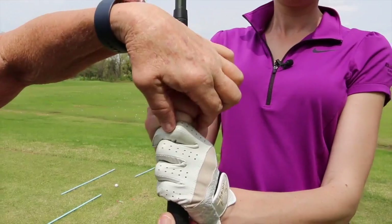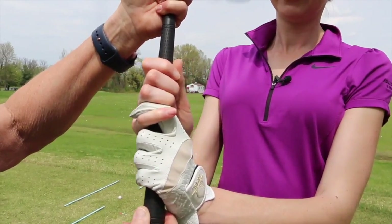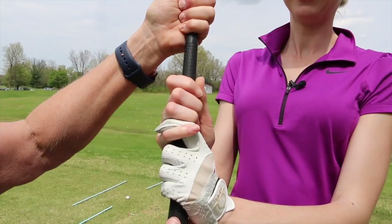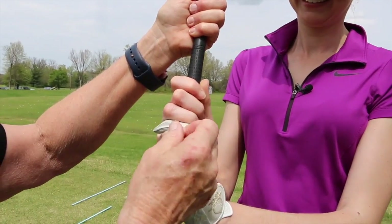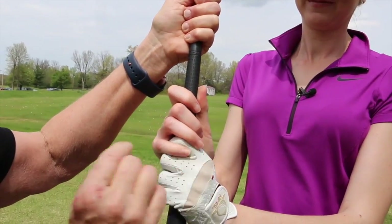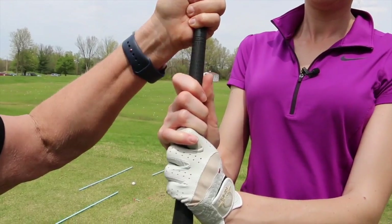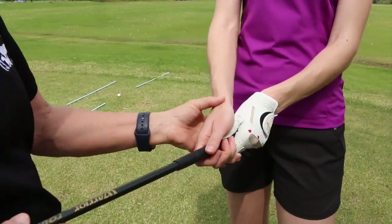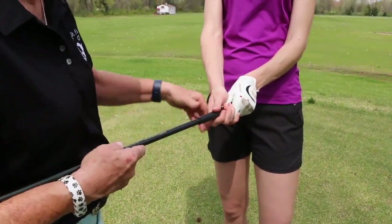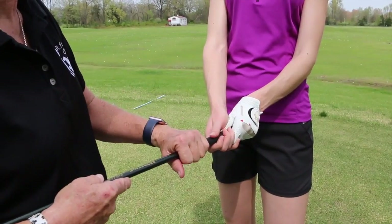Interlocking used to be known as a beginner grip — just take your little finger and index finger and interlock. Tiger Woods, Jack Nicklaus, and Diane Doherty, three great golfers, use this grip, so it's not a beginner grip. An overlap grip is probably the most popular — you just put this finger on the club, overlapping. Whatever is most comfortable is what you want to use. Tension is very important — lack of tension. You want to hang on just tight enough that you have control, with suppleness in the forearms.